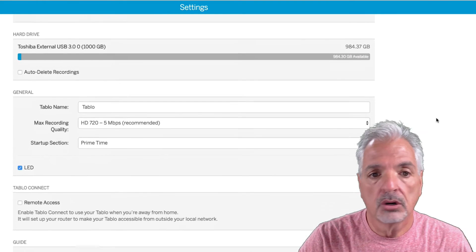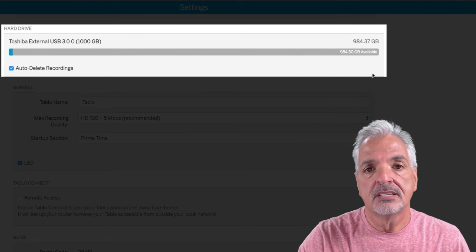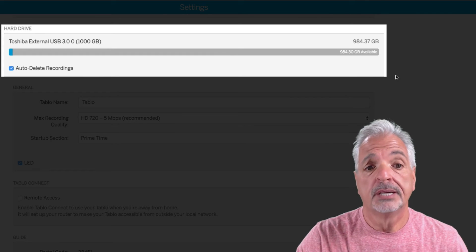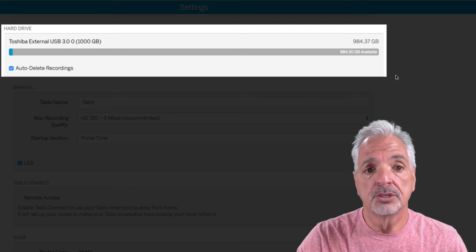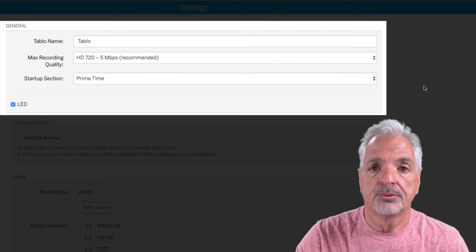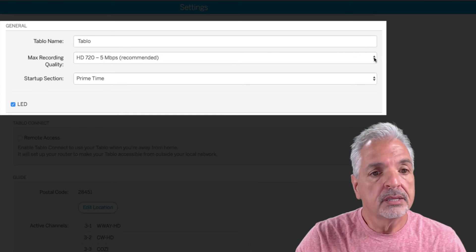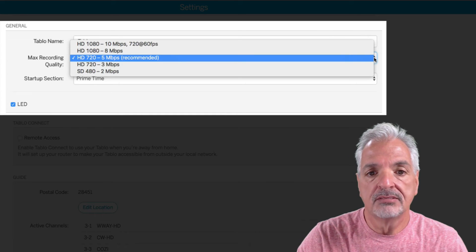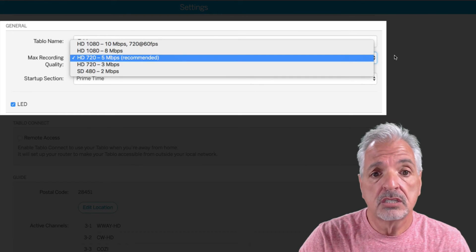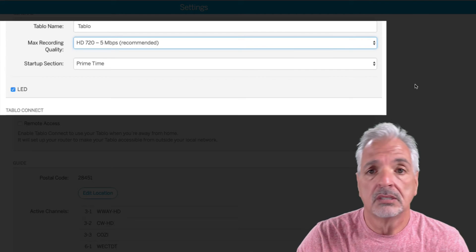Looking down the settings, it shows your hard drive information. I'm going to enable auto-delete recordings so that once I've watched shows, the oldest recordings will be removed to make room for the newest ones — so my drive will always have enough space. Under General, you can give your Tablo a name. More importantly, for max recording quality, I'm going to stick with the recommended HD 720 at 5 megabits to maximize storage space on my external drive. The LED setting lets you turn the blue light on the front of the unit on or off.